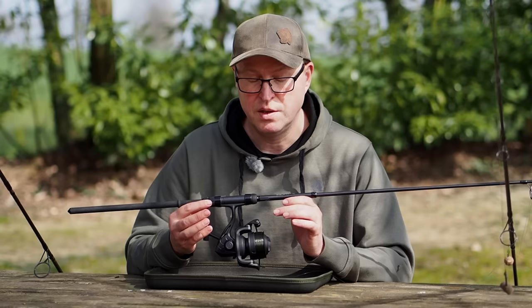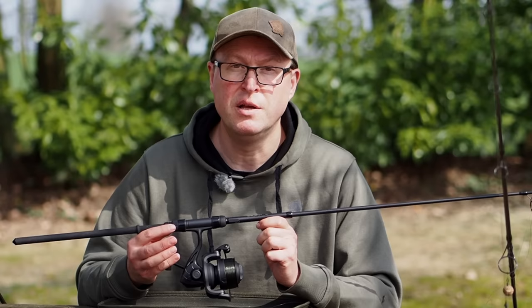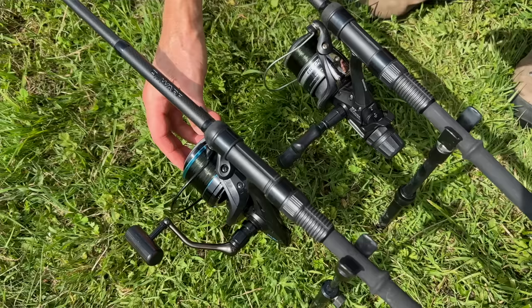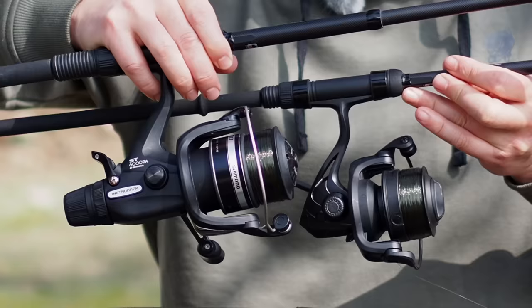The advantage of quick drag reels over bait runner reels is size. You can have the same spool capacity in a much smaller format and a lot less weight. These are very similar — this is a 6,000 capacity spool, this is a 4,000 capacity spool. So they're not directly comparable but they're pretty close, and you can see there is a massive difference in size.